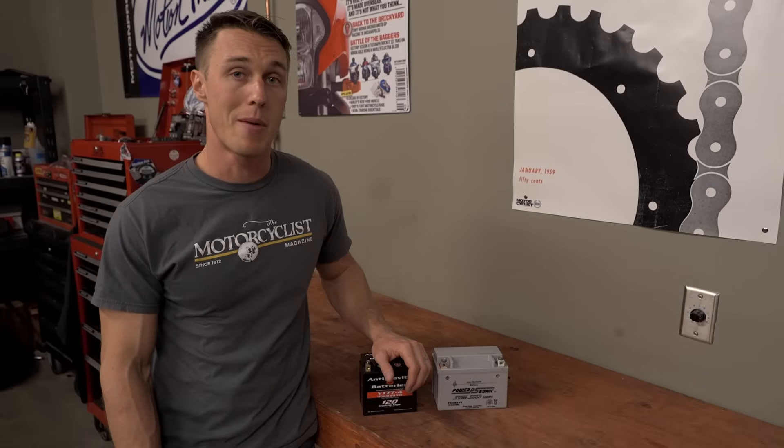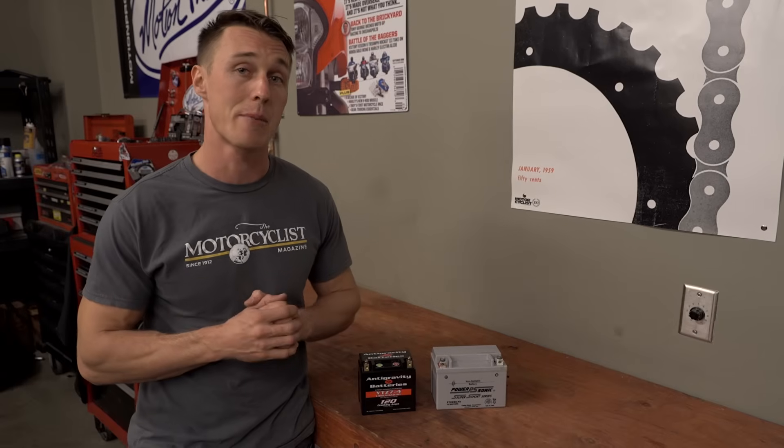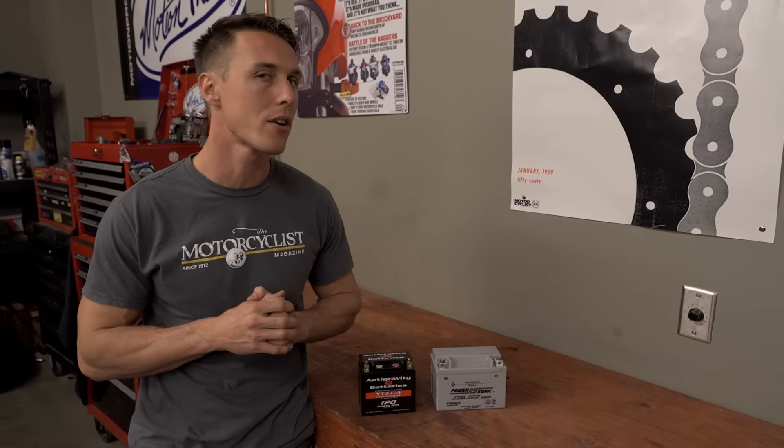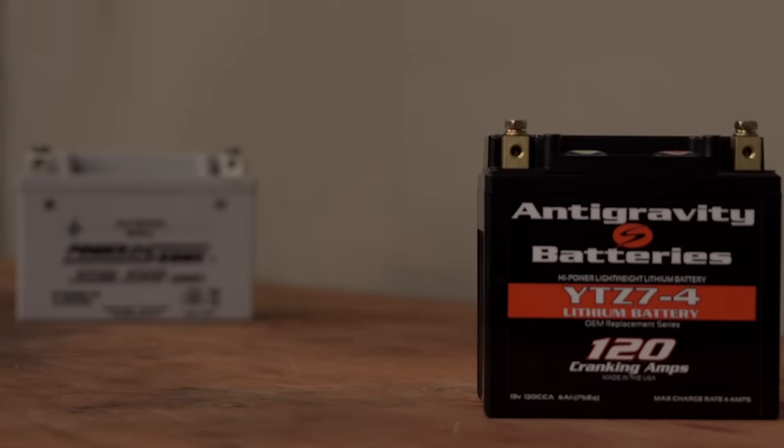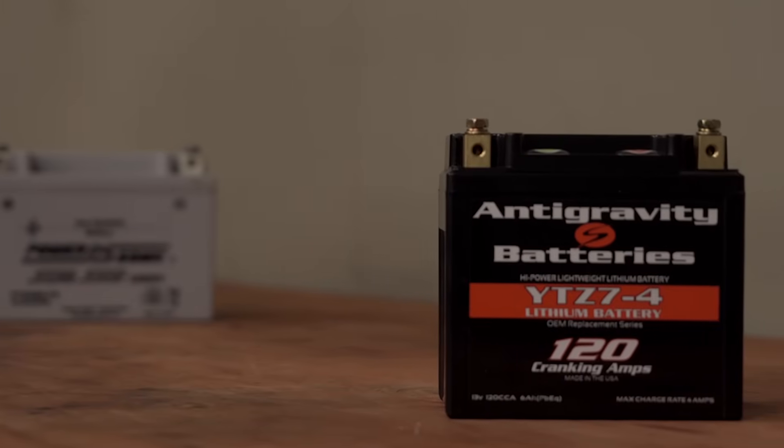Another benefit of lithium-ion batteries is that they offer a lot of cranking amps for their size, but here's where things get a little weird with this technology. When it's cold out, lithium batteries may not crank hard right away, because the battery needs to be woken up with a little work. Usually, running your headlights for a few minutes or a preliminary stab at the starter button is all it takes to wake up a cold battery.